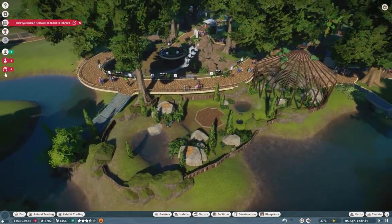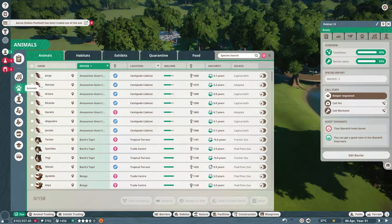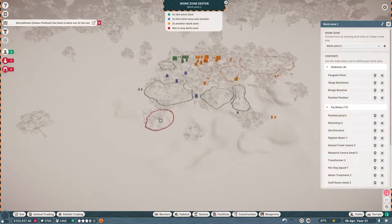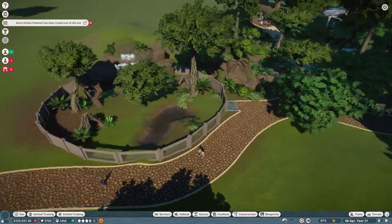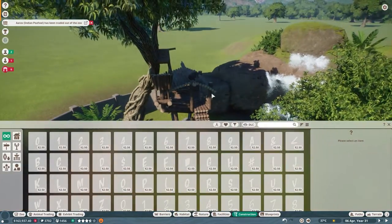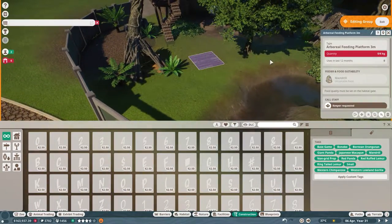Let's sort out all these 'no keepers assigned' alerts. Damn it — work zones. Staff work zones. We're gonna add the mandrill habitat to work zone two — boom, add it in, much better. Right, let's see the arboreal feeder. Where is the arboreal feeder? That's the good question. This is the arboreal feeder — okay, well there it is.